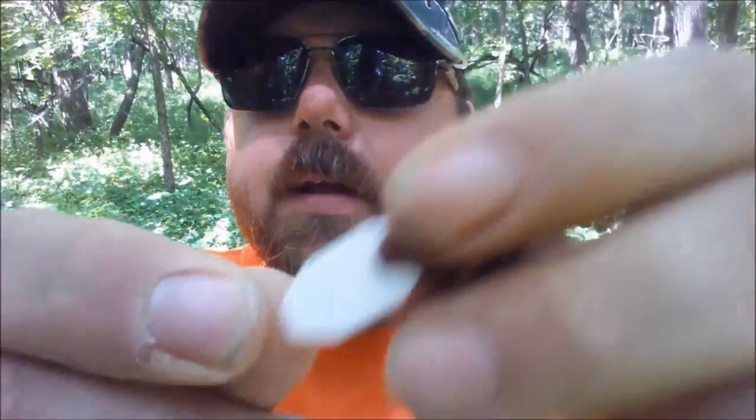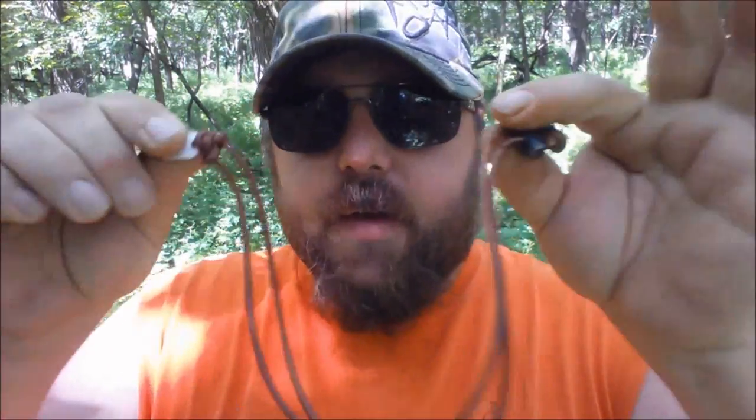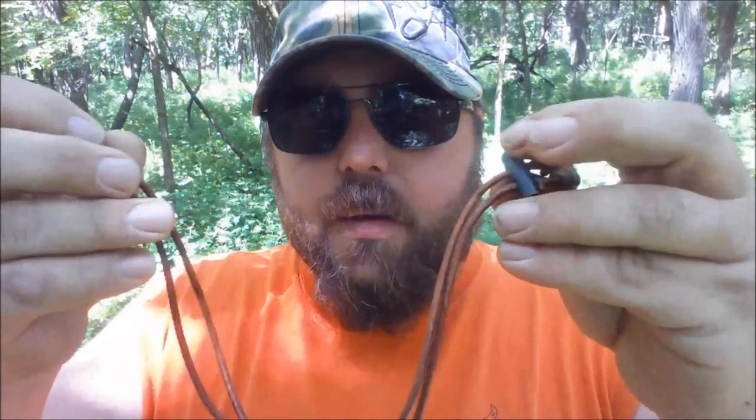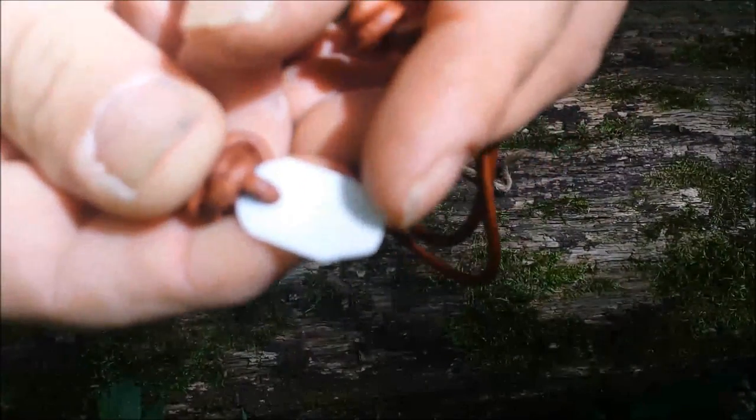Here's your ferro rod and there's your striker. You want to pull the ferro rod to the other end so you have plenty of length to use your striker. Then you want to fold your necklace over and hold onto it like that, so you're getting as much ferro rod surface as possible to strike and your fingers aren't getting in the way.